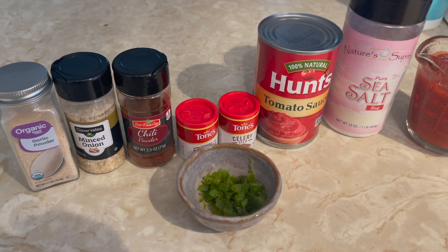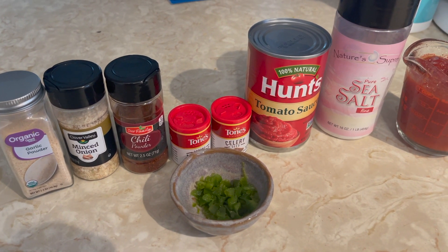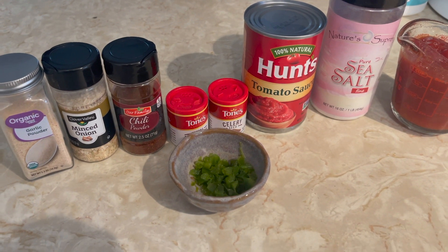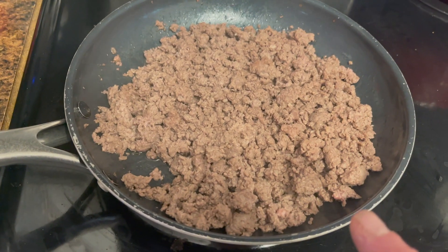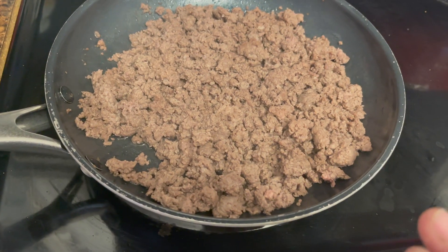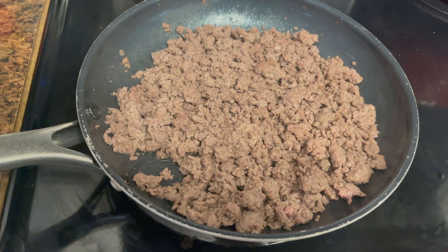And then one pound of ground beef — I have that defrosting. First you're going to brown the ground beef. I'm not going to take you along for that since y'all know how to do it. Here's the one pound of ground beef now nicely browned and drained.